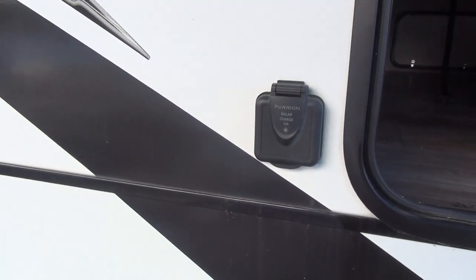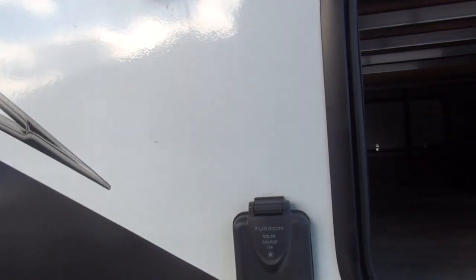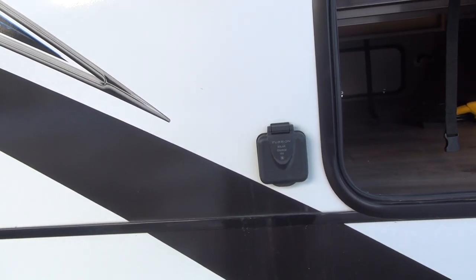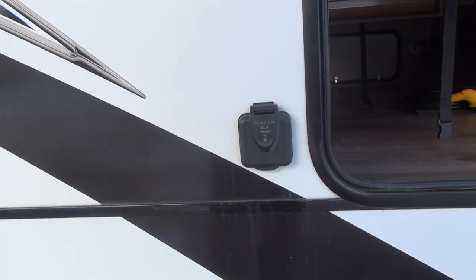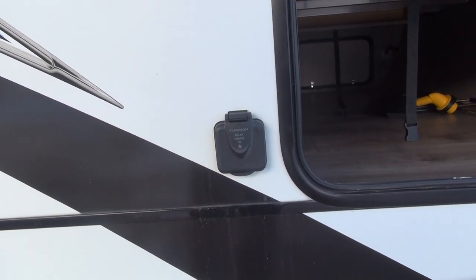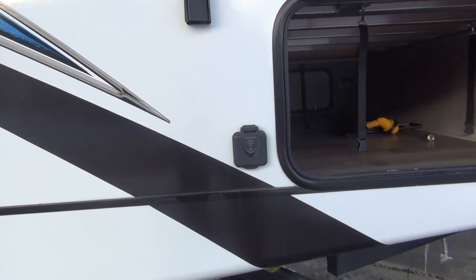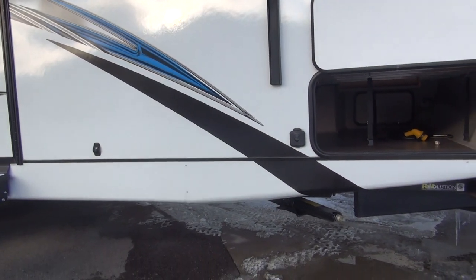Right here is the Furion portable solar panel hookup — just a two-wire hookup that's hooked into the battery system. The solar panel you plug into it has its own regulator built in. Go Power is one I've used, but Furion makes one as well. If you buy the Go Power and prefer that brand, it will come with the Furion plug so you can utilize that plug-in system.